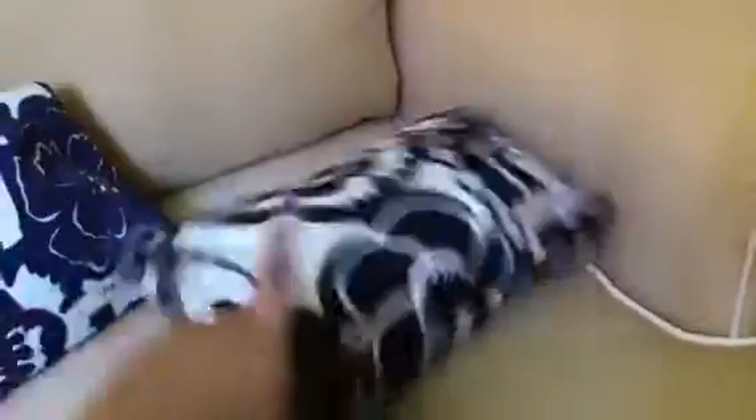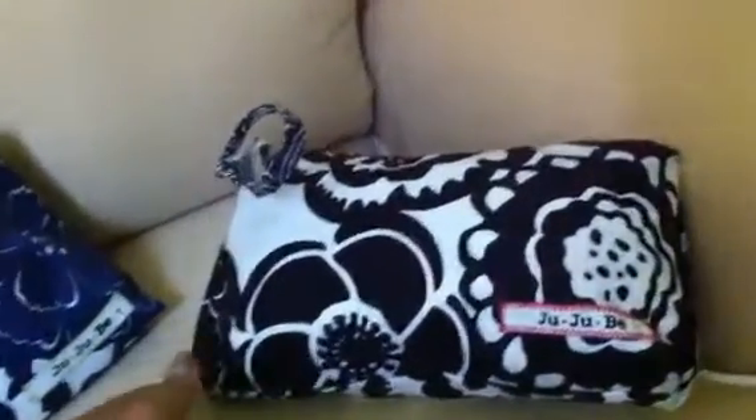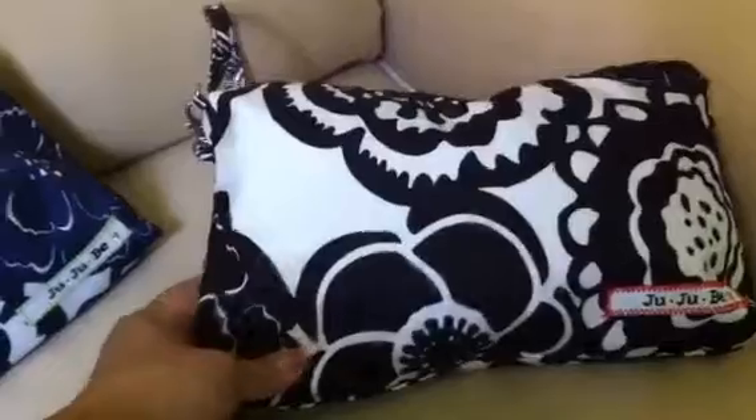The Be Quick has a wristlet type strap right here, which you can either put on your stroller or carry it on your wrist. It's easy to grab if you place it in your diaper bag, which we do. And for quick trips into the store, instead of bringing in your whole diaper bag, you can just grab the Be Quick and put it in your cart with you. So this is the Be Quick in the Onyx Blossom.